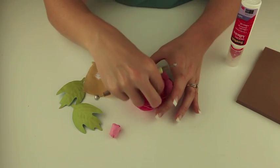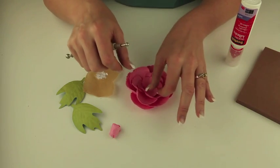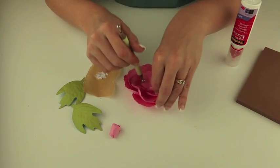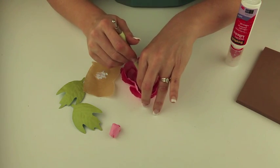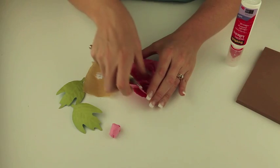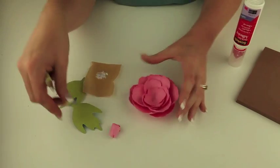These flowers are perfect for home decor projects, cards, embellishing things, or even scrapbook layouts that you're not planning to put in a sheet protector.